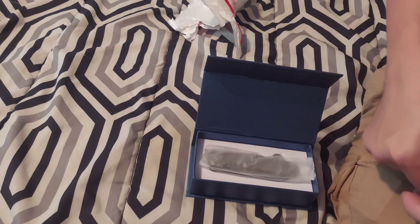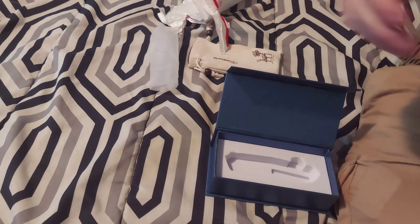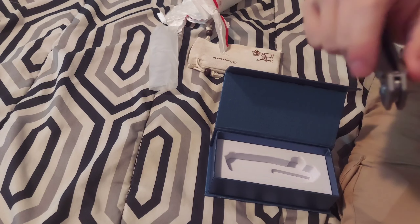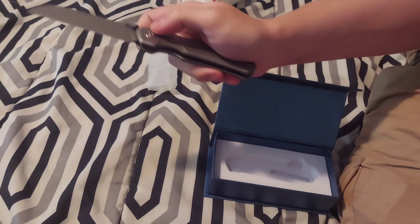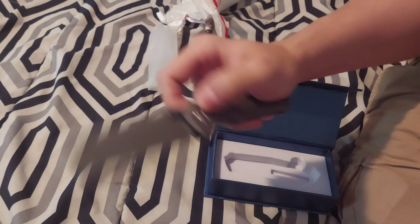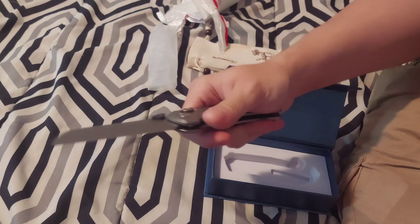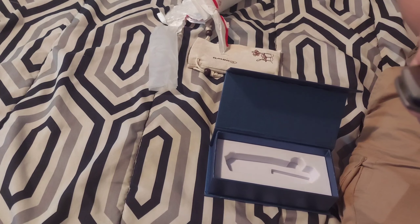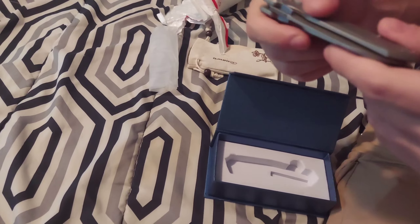And there's a Kunwu canvas-style bag. Oh, okay — we got a two-way pocket clip, but it's tip-up right now.